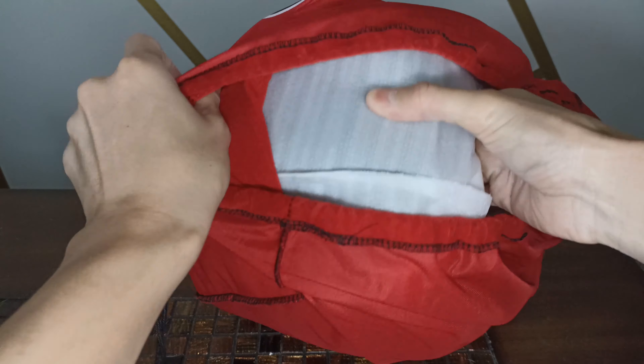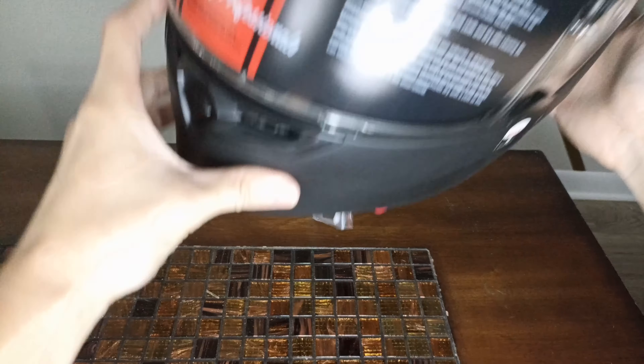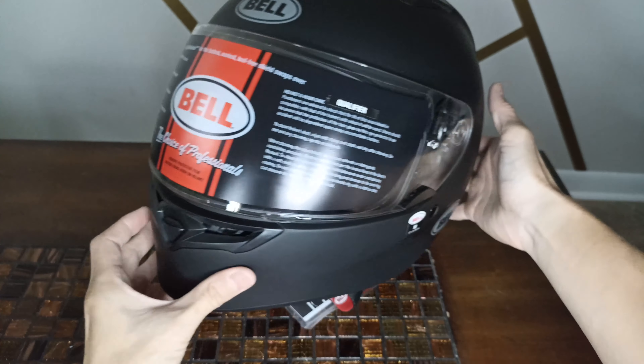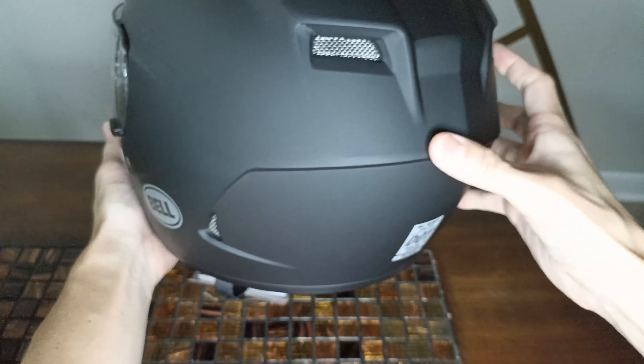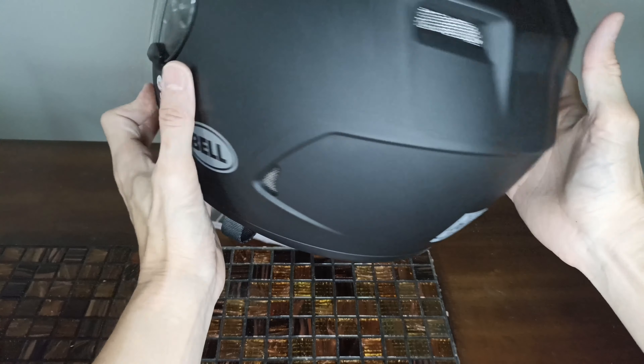Let's get this off — voila! Here we have the Bell Qualifier in all its glory. It only weighs around three and a half pounds and it does look pretty good in this matte black finish. It is DOT certified.